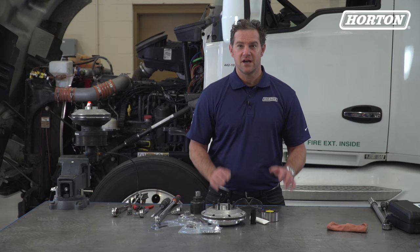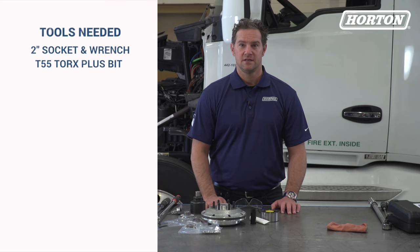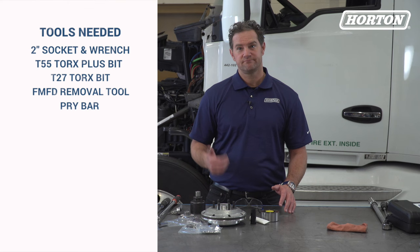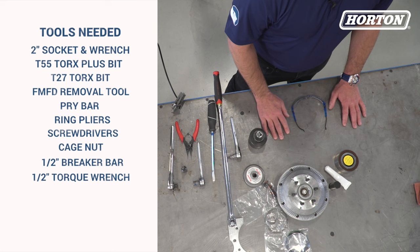You'll need the following tools: a 2-inch socket wrench, T55 Torx Plus bit, T27 Torx bit, FMFD removal tool, a pry bar — I'm using a large screwdriver — ring pliers, screwdrivers, cage nut, half-inch breaker bar, half-inch torque wrench, and an 11 millimeter socket and ratchet.